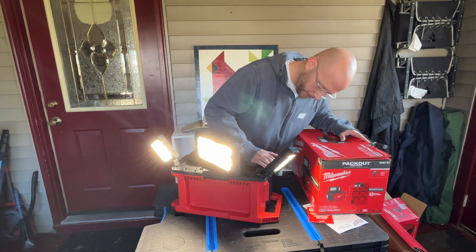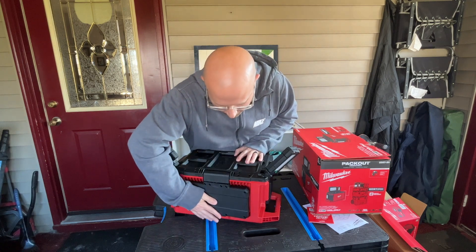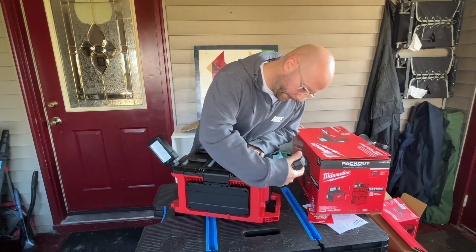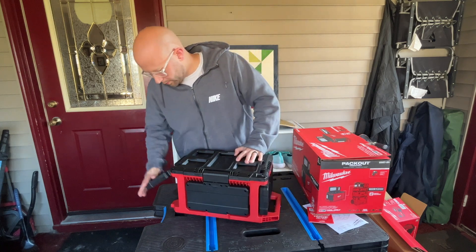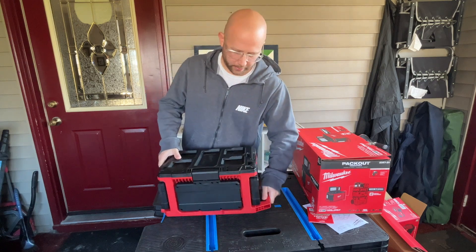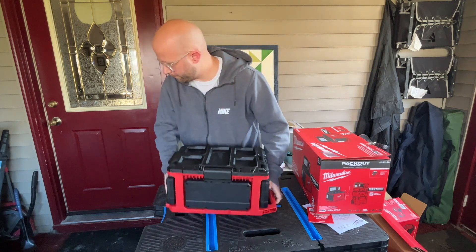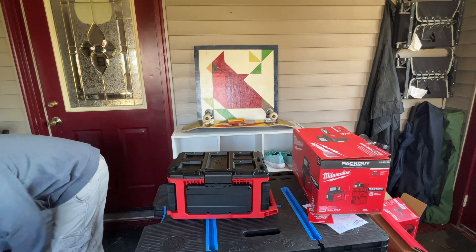Let's turn this off and put these heads down. You can carry it by the handle or just set it down, or carry it from the bottom. I'm going to show you the PackOut compatibility.